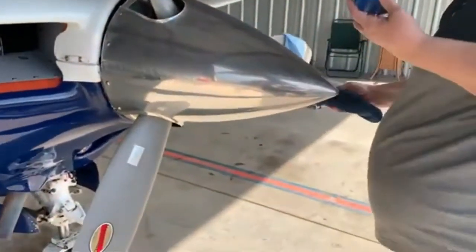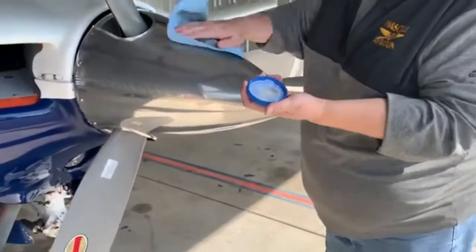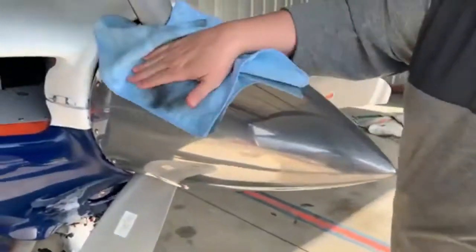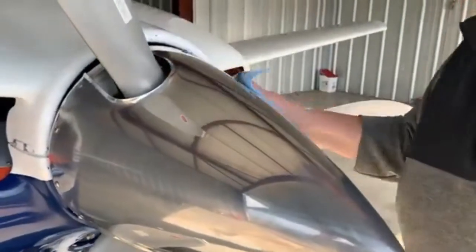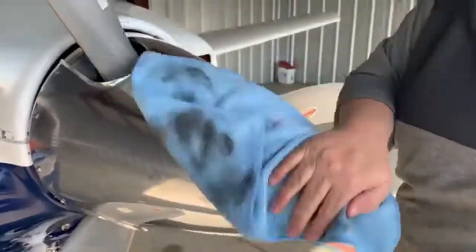It's just like doing your silver. It didn't take much — just a little bit in the cap. I shook up the container. Look at how nice and shiny that is — wow, it's like night and day.